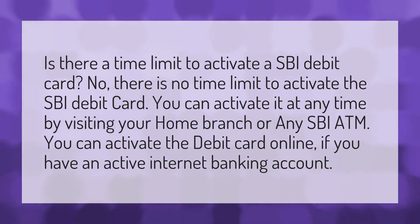You can activate it at any time by visiting your home branch or any SBI ATM. You can also activate the debit card online if you have an active internet banking account.